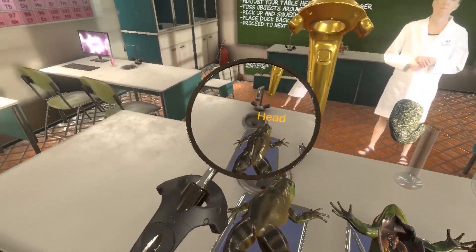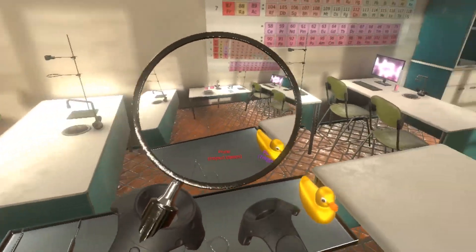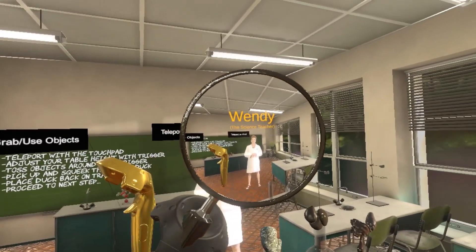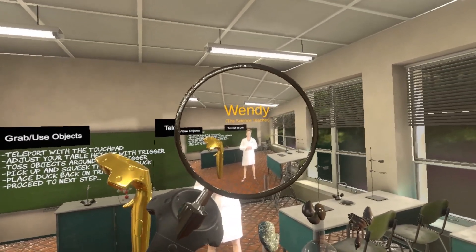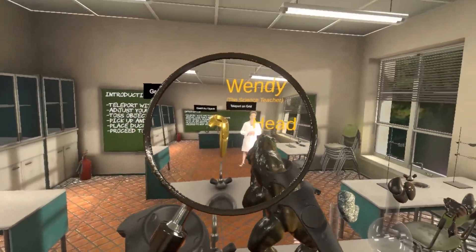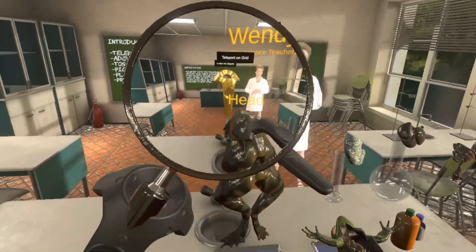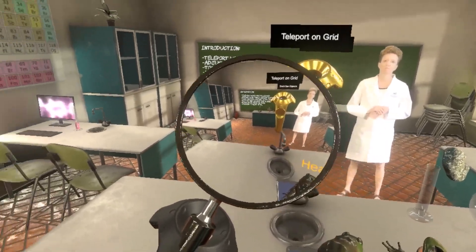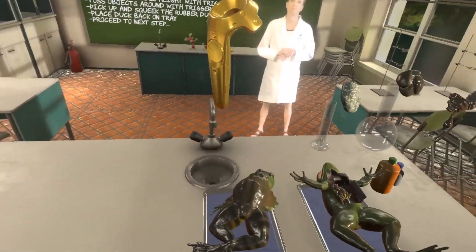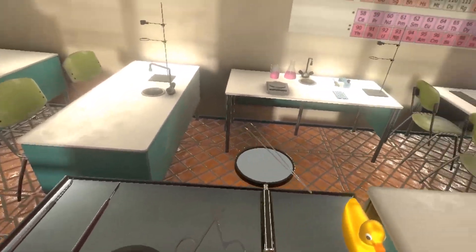By the way, I should let you know that the person standing in front of you is an actual high school science teacher, which we turn into a hologram — Wendy — and she is the national runner-up teacher of the year, one of five finalists. She will actually instruct the students on what to do, so it's very close to an actual classroom simulation by a real high school science teacher.